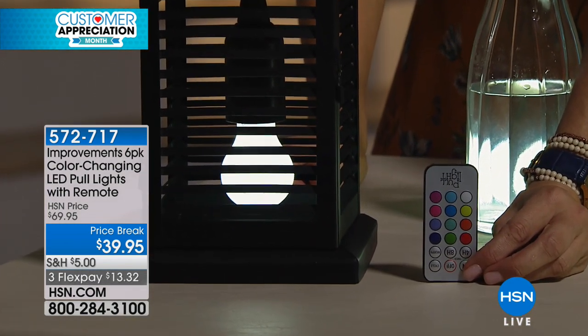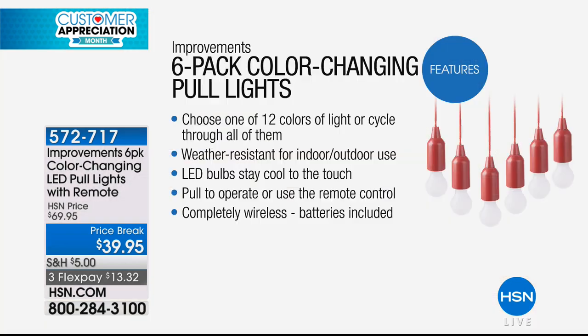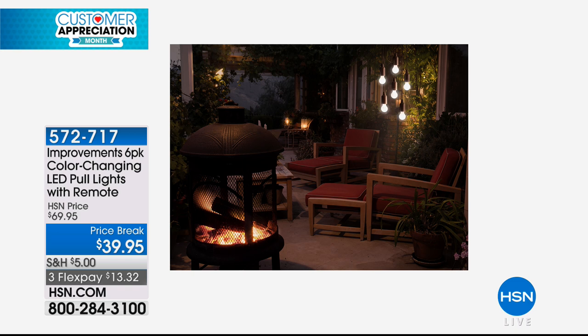They've got 12 different colors that you can choose from. Right here you're seeing that beautiful optic white light — it's so beautiful. But then we have 11 other colors to choose from. Whether you like one color or another, you like the rainbow of colors, you can alternate, you can keep one color on constant — you are totally in charge. 12 different colors, including that perfect white light.